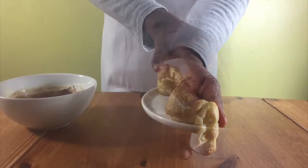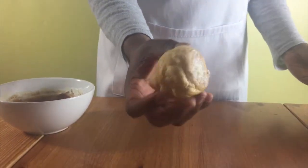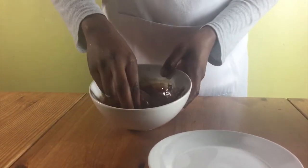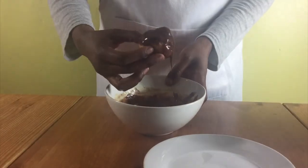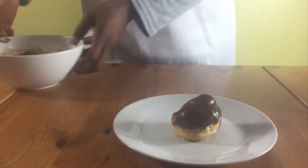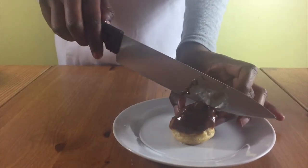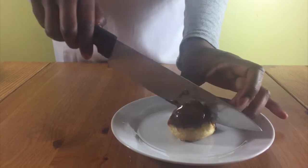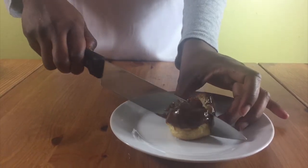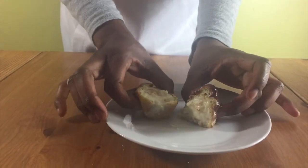Put your chocolate and double cream in a bowl and melt it together in the microwave at short bursts until all your chocolate is melted. If you don't have a microwave, just heat up your cream, put it into your chocolate, let it sit for a few minutes, and then mix it all together until it's nice and creamy. Then just dip your profiteroles into the chocolate mixture and serve.